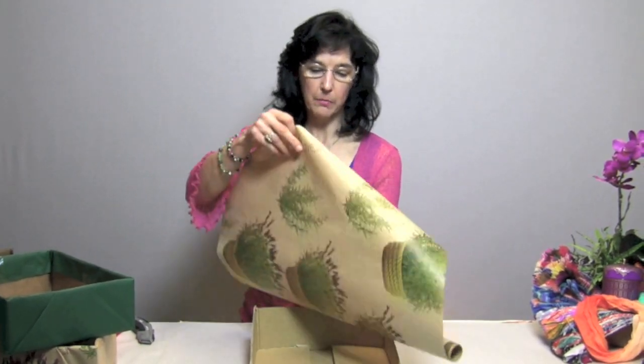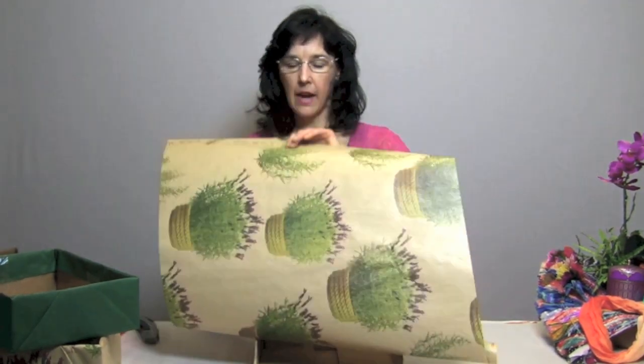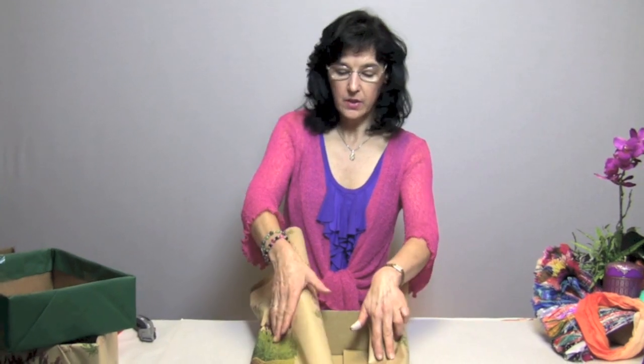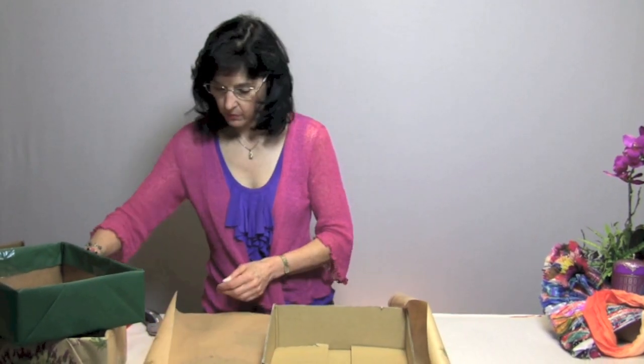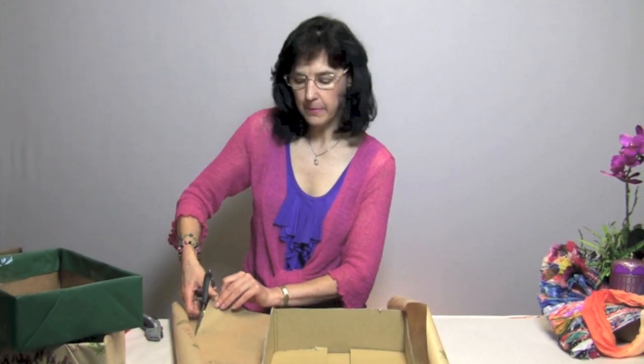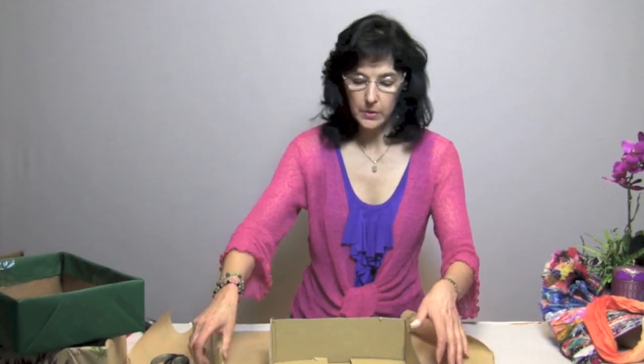To cover the box you can use any kind of paper you want. We use craft paper for our demo, and I've chosen a pretty piece of lavender printed wrapping paper for this one. These don't really need to be fancy, so you could even recycle your old wrapping paper. You're just going to fit the paper so it goes down inside the box, then cut it down — if you have a lot of extra paper it gets a little cumbersome to fold it in.